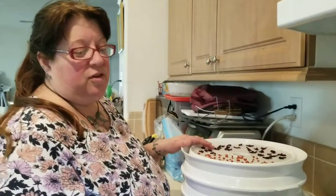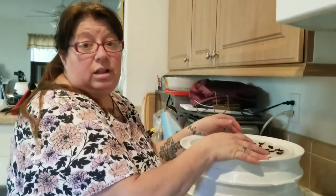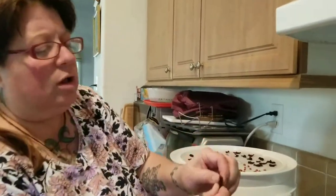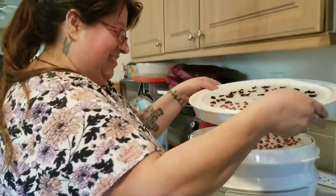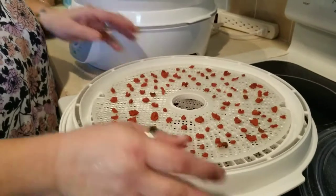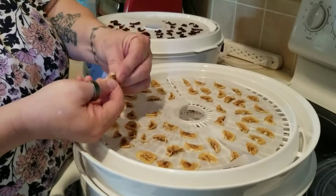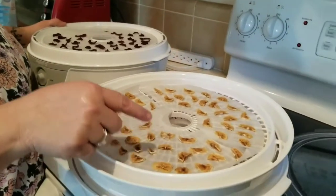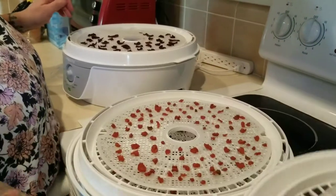The beets and carrots are done — they've been done for a little while. We started this about 11:30 last night and they weren't done until probably one or two today. The beets are still a little bit pliable but they're breaking in half. The carrots are done too. Now the bananas — they're kind of rubbery still, but they actually taste really good. I don't know if I should leave them longer; I'm going to put them in a bag and leave them and see what happens, and keep an eye on them to see if they go bad.